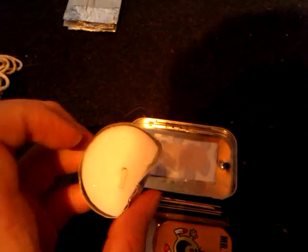Inside I have three plasters, about a foot to two foot of tinfoil, and a small candle which I had to cut down to save space.